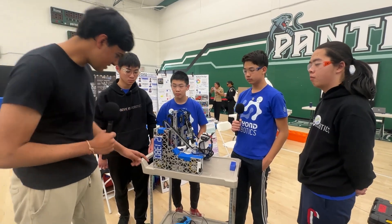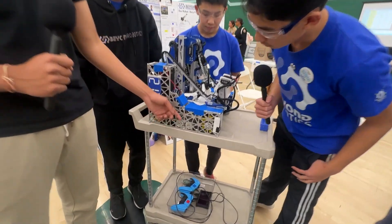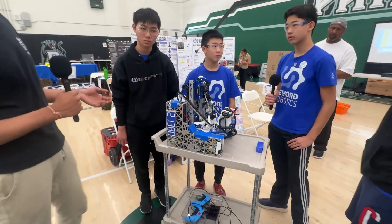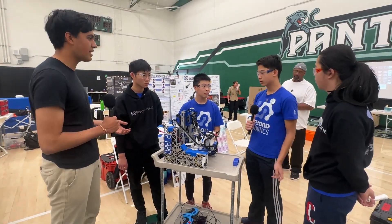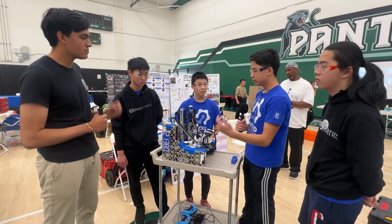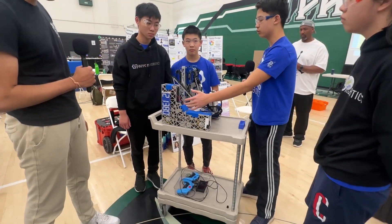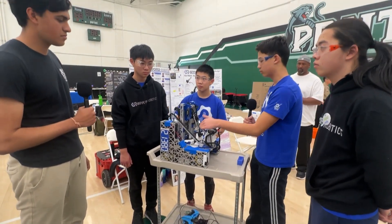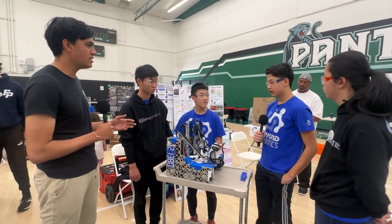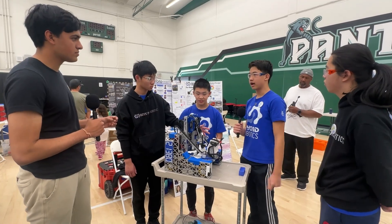One thing that caught my eye is some gears behind the drivetrain pulleys. Are those plans for a future power takeoff or just spacers? Our robot was supposed to have a hang, so we were planning to use the power takeoff to allow all six of our drivetrain motors to also power our hang. That is one of our future designs.